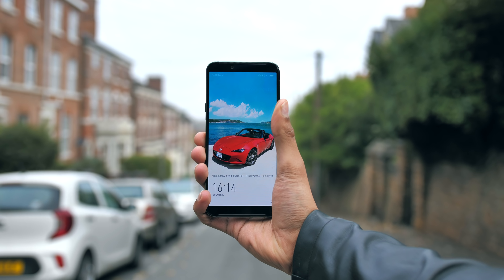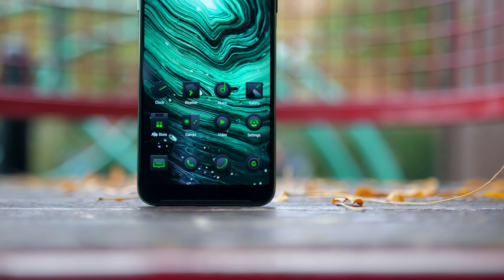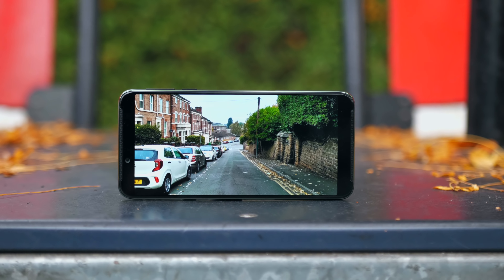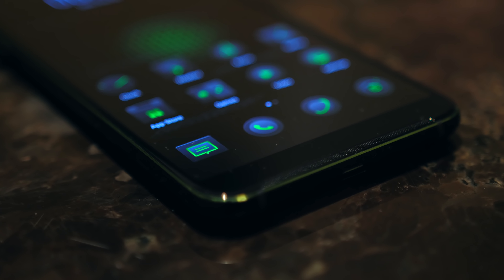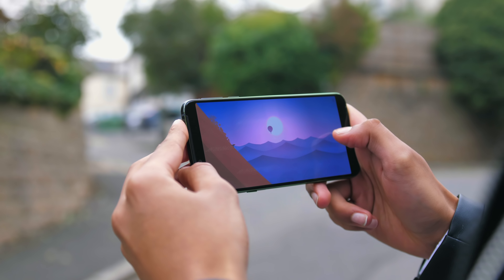A few things immediately sprang to mind as I turned it on: wow, the screen looks nice; shame about the screen-to-body ratio. Like the Razer Phone 2, chopping off the bezels here clearly wasn't a priority, and also like that phone, the speakers make up for it. You get loud stereo sound with really good separation, partly because of the physical distance between the speakers.